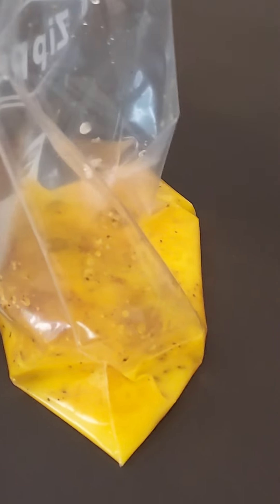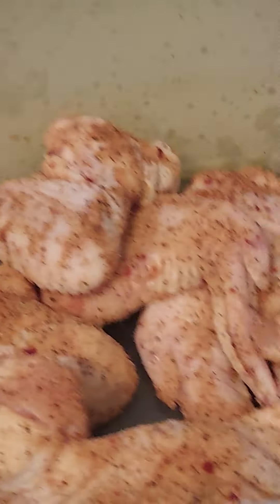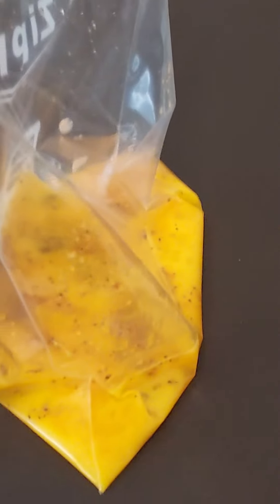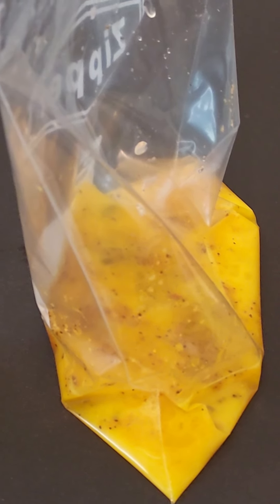Take two eggs — leave the yolks in, you want the whole eggs. Add the spicy seasoning in it. The reason we're gonna add the spicy is when we add the chicken into the egg batter, some of that seasoning is gonna get off of it, so the seasoning in the egg is gonna help that out just a little bit.